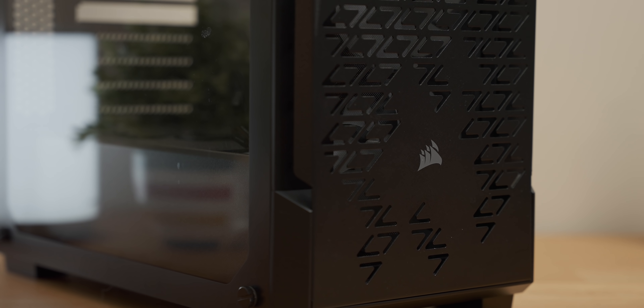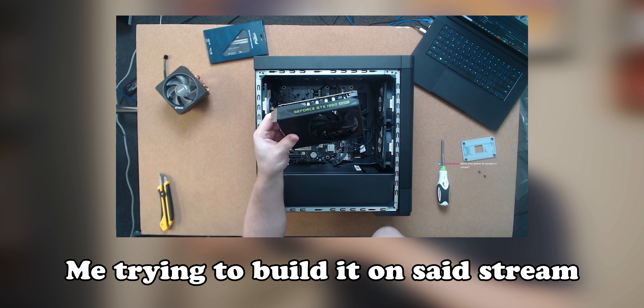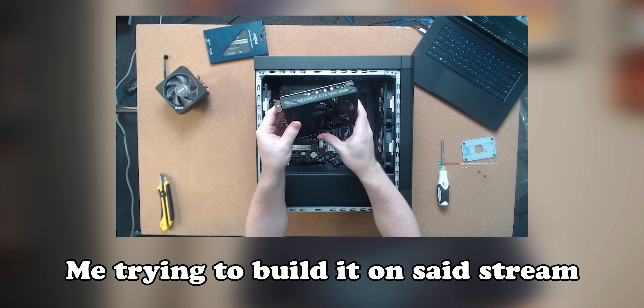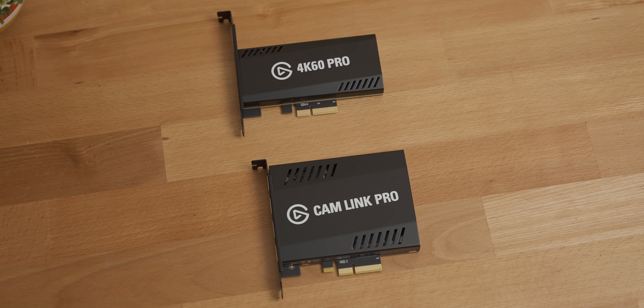My streaming/capture PC that I'm going to build in today's video wasn't actually meant to have its own video. I was just going to build it on stream and then never have to talk about it again. But then a couple of quite predictable mistakes happened. The first one was I made an assumption about parts compatibility, which meant that once I had everything ready for the build, I couldn't actually plug any of the capture cards into the system.